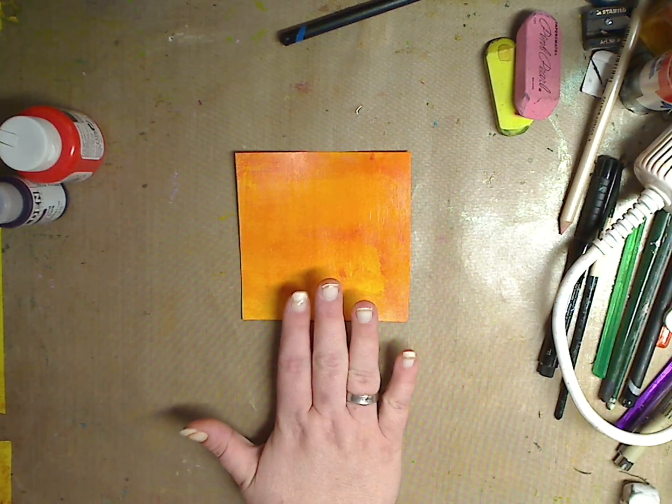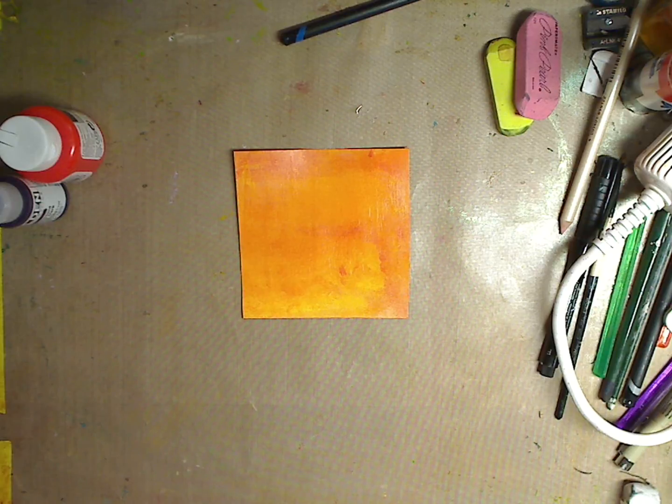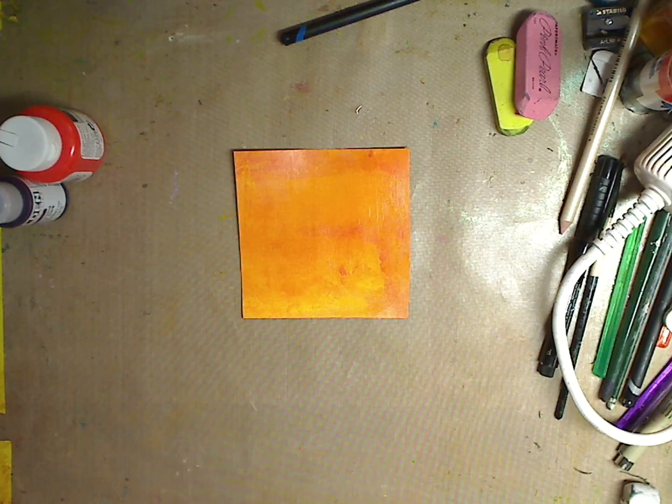Now what she does is she like splurts on there a different color of paint. So that's what I'm going to do next. I just painted this because this is easy enough to explain — do whatever colors you want. If you just want one background color then do that. If you want eight, I don't care, just have fun.